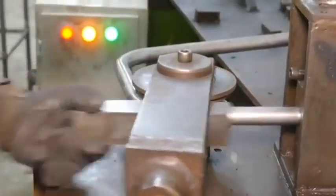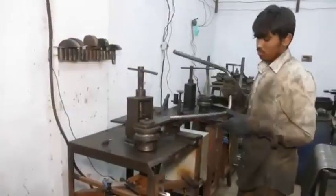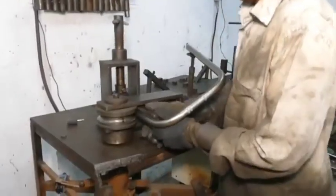Tube cutting: steel or aluminum tubes are cut to the desired length using cutting machines like hacksaws, laser cutters, or pipe cutters.